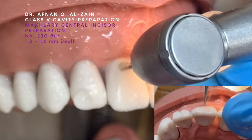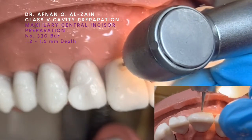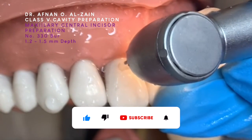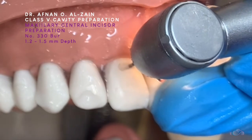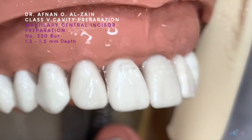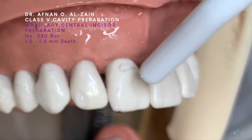And as you can see, the tooth is a bit convex. I want to follow the contour of the tooth. We want the depth to be met in the entire cavity.